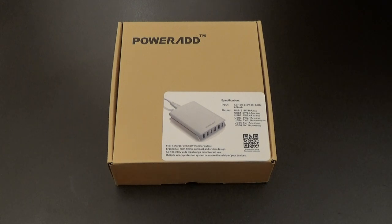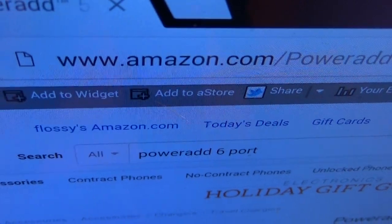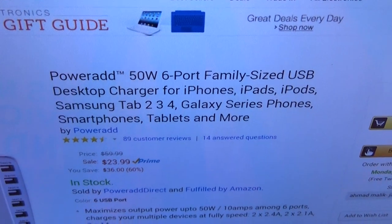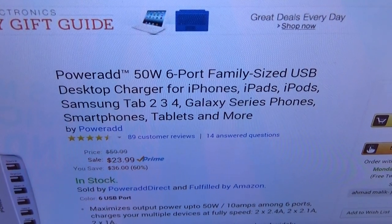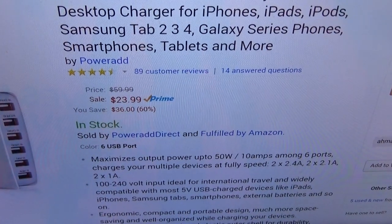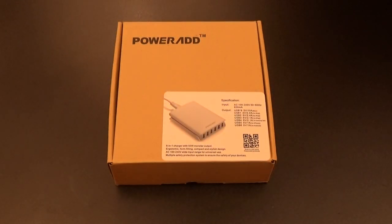Let me show you the website real quick so you can see where to get it from. Go to Amazon.com — I'll throw the link up in the description. This is the PowerAdd 50-watt six-port family-sized USB desktop charger. It will work for all your phones, all your tablets, all your gadgets. The price is $23.99 — less than 25 bucks.